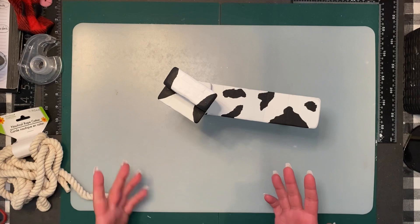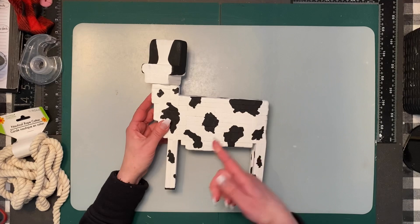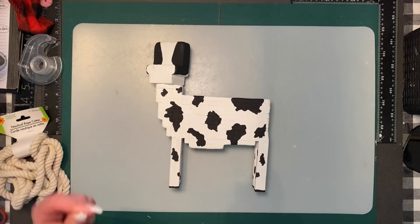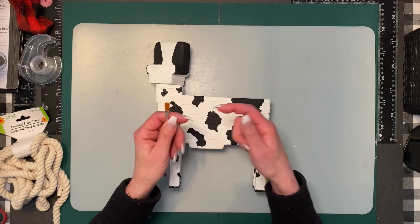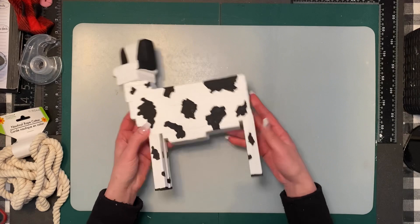It was a lot easier than I thought. When I drew the little sections on the cow and then just went with the brush, it was a lot easier to paint that way. I'm going to show you the brush I used — I found it was easier to use a brush with a more straight, solid tip rather than boar bristles. It really helped with the lines. It turned out a lot better than I thought, and I did the face and some little hooves on the bottom.